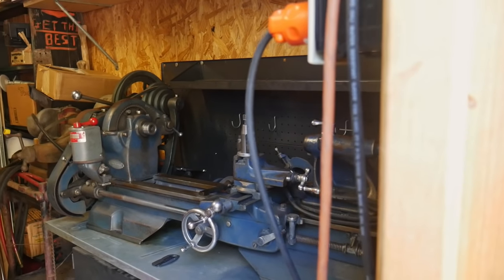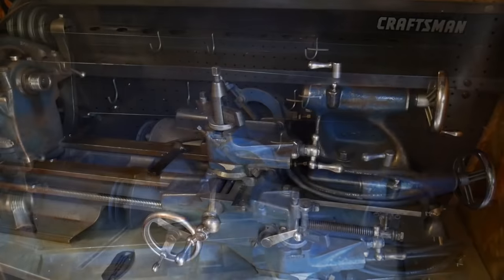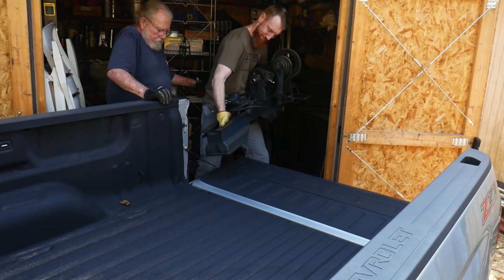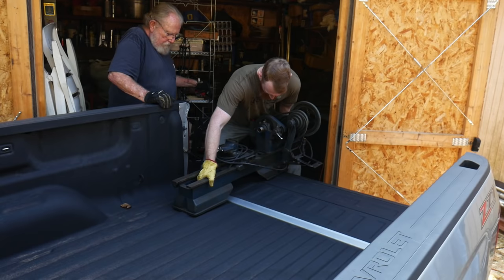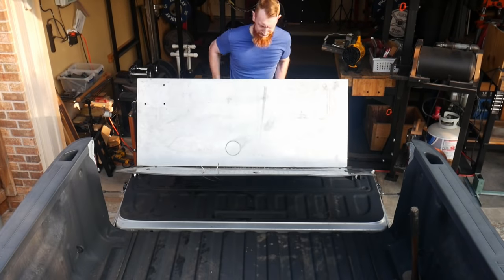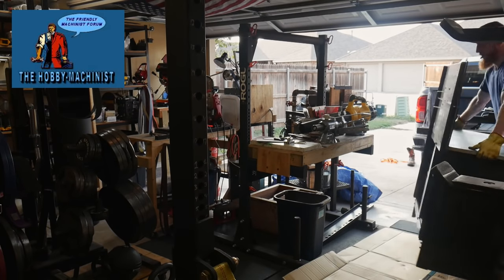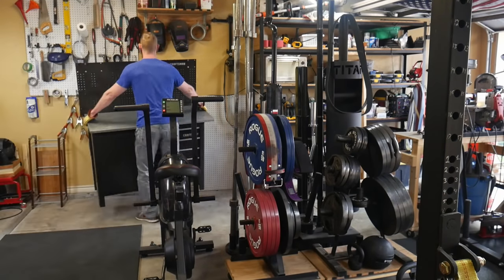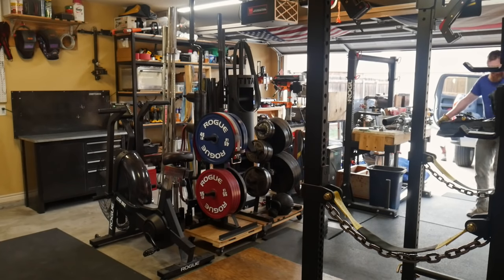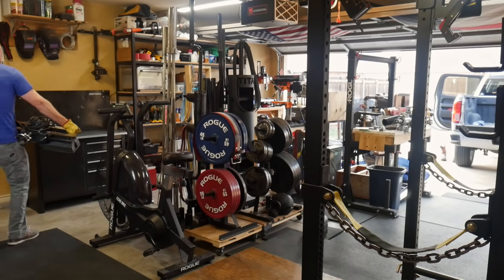Welcome back to the channel. I'm super excited to bring y'all this video of my Atlas Craftsman lathe restoration. My father had this lathe sitting in his back shed, and it wasn't getting any use, so we decided to put it back into business with a full restoration. I got online to research these Atlas Craftsman lathes and found an awesome community at thehobbyistmachinist.com. They helped me identify and date this lathe, which was manufactured around 1937. It measures six inches from the center of the chuck to the top of the ways, giving a 12-inch swing — perfect size for my purposes as a knife maker.